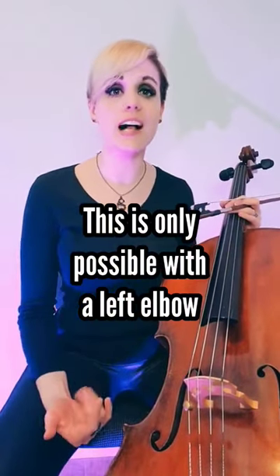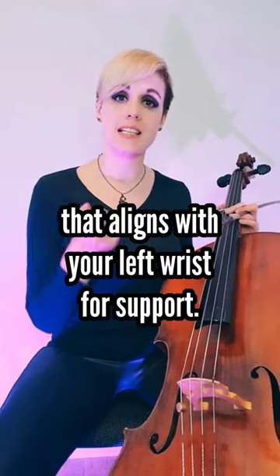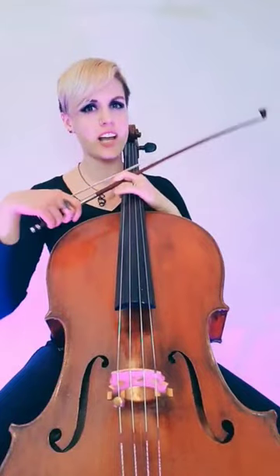Check on your left elbow — is it supporting you? You can have a consistent hand shape, and check on how you're efficiently using the hand.